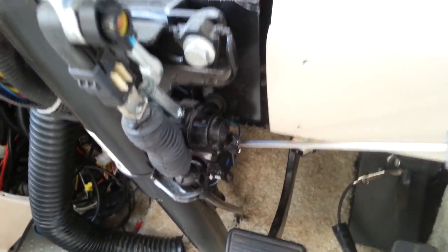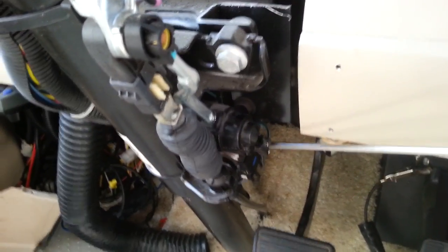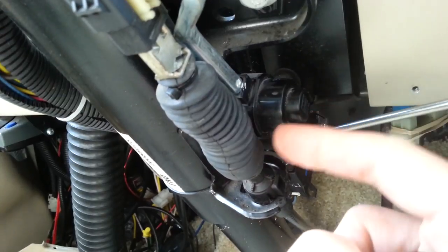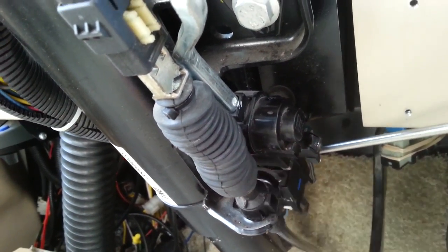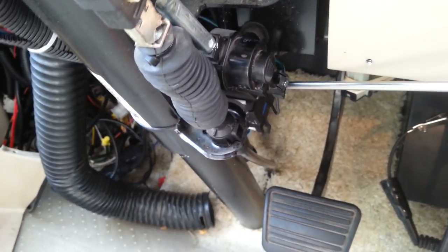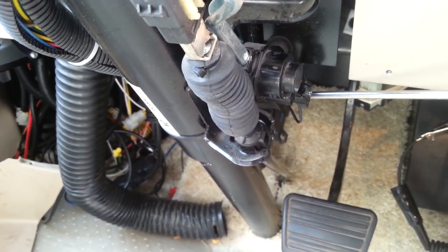I want to further explain how this system works. I used my test light to figure out exactly what was going on. Here's the little culprit — the little safety device. It's like a solenoid with a plunger, and there's a little hole in the shaft. That little plunger drops into the hole and prevents your gear shift from coming out of park. With the ignition off there's no current, but when you rotate the key, a light comes on — current is present. But just because you have current coming to this does not mean it's going to release; it actually means it's locked.